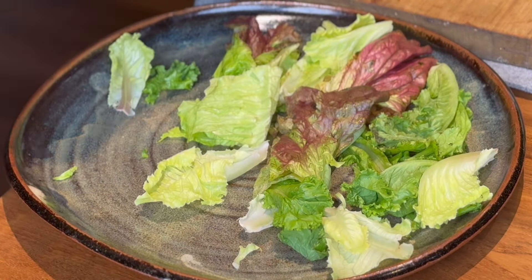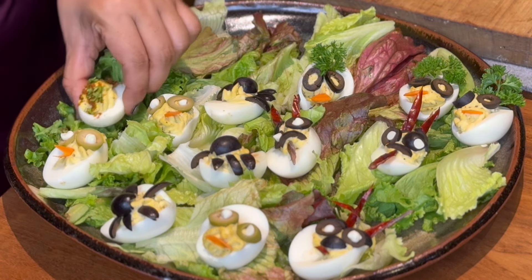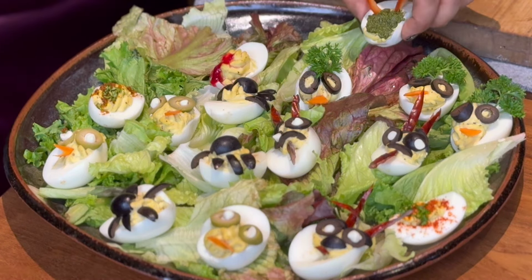Now I'm going to mix it with mixed leaves. We can mix it with a black plate. Add the leaves to the bottom layer. We will mix the deviled eggs on this layer. Next, we want to arrange it in a spider shape. You can serve on a black color plate.